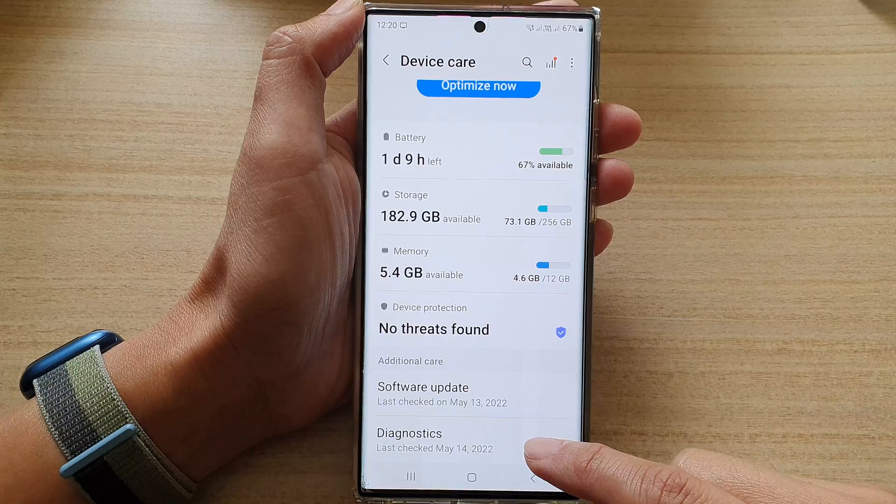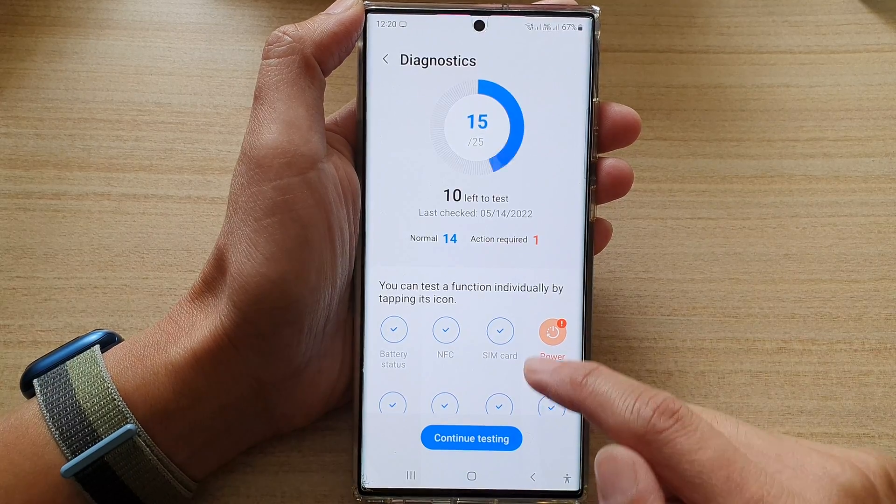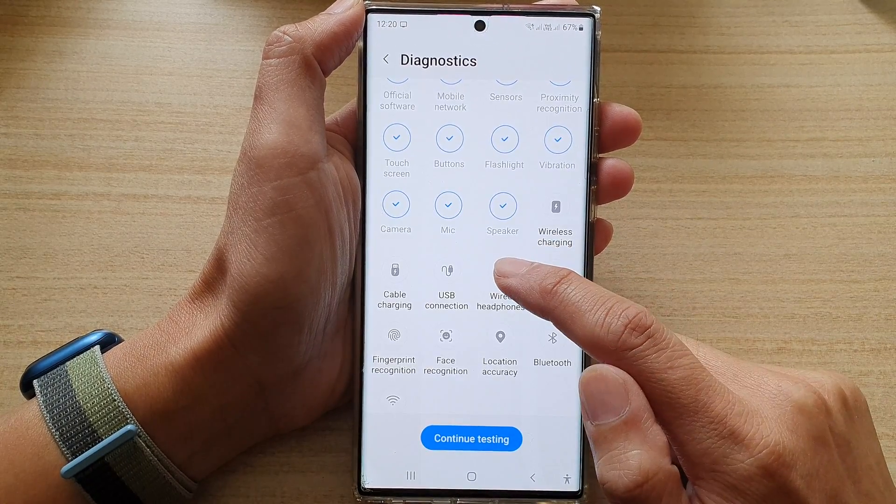Next, go down and tap on diagnostics. Then go down and tap on wire headphones.